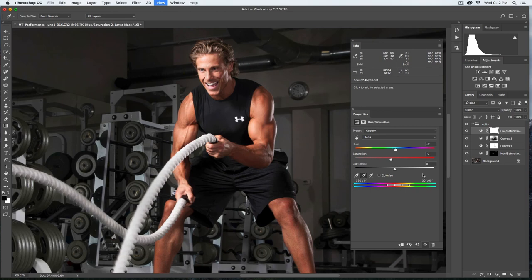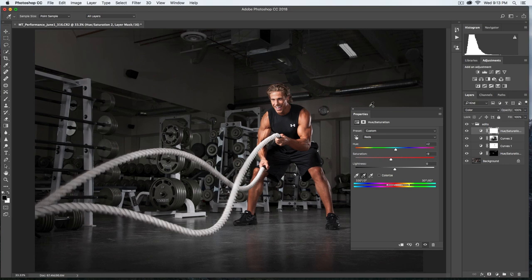I'm quite happy with that. Since there's very little color in this image other than his skin, we don't need to worry about other areas shifting too much — there are no other reds elsewhere. Some may like a more saturated look, but I prefer it slightly desaturated; it tends to add a little more grit and edge to the shot when you're dealing with a fitness athlete. I like that slightly desaturated look.